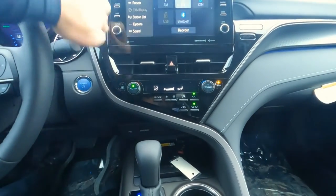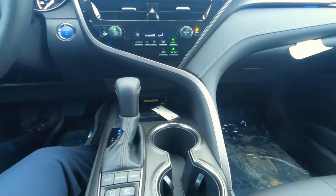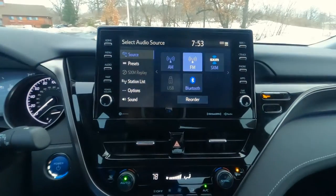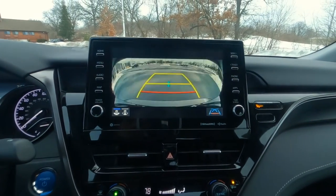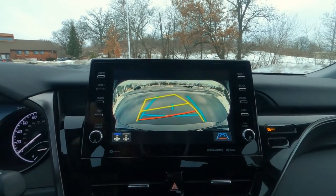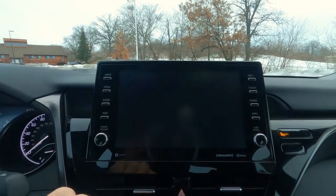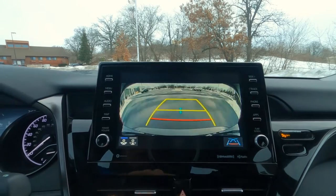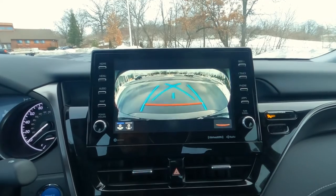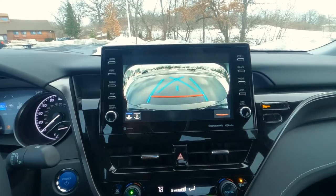The gunmetal gray trim wraps all the way down and around the center console. Before heading down, I did want to show you the backup camera — it's a bright, full-color screen with path projection and a couple of different perspective settings you can change for your personal preferences. It's a really clear, easy-to-see screen, hopefully preventing you from backing into something.